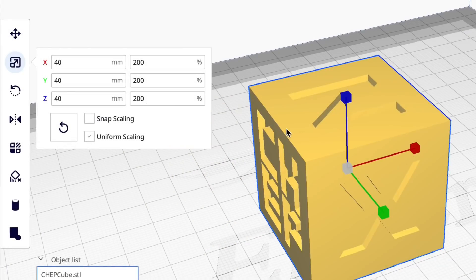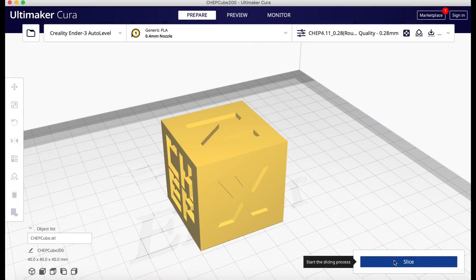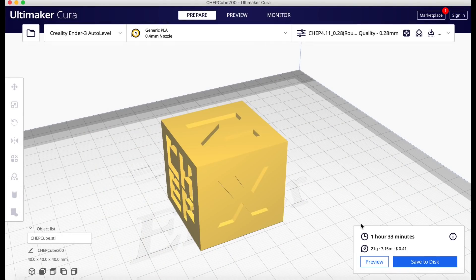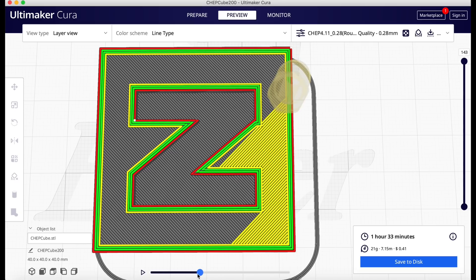I brought in a CHEP cube and upsized it to 200% to give us a bigger work area. I'm going to slice it with my CHEP 0.28 layer height profile and then let's take a look at how this thing prints in preview. There are two areas on the side of the Z that we're going to keep our eye on. Let's look at this in animation mode.